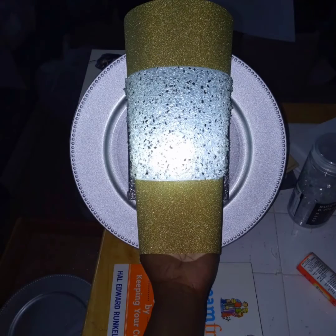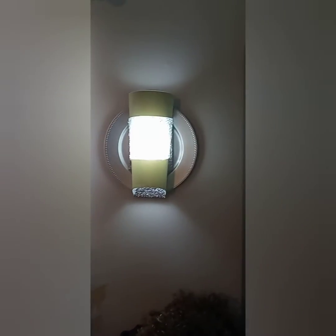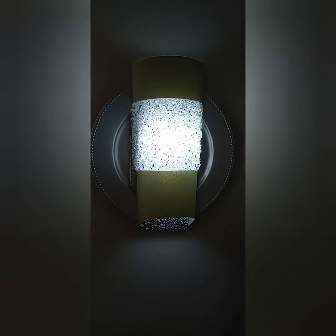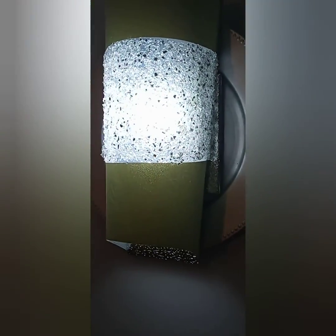It's just that simple — and this is what you have once everything is glued in. Those push lights from Dollar Tree come with velcro, so they're easy to detach and put in new batteries. Just look at that glow — the silver paper adds to the reflection of the light.